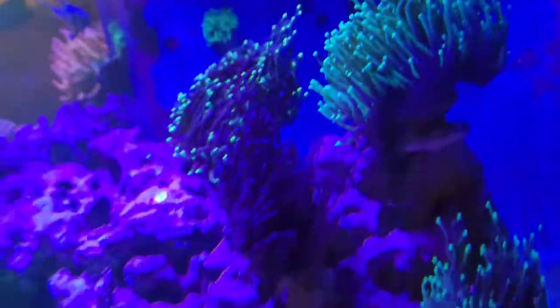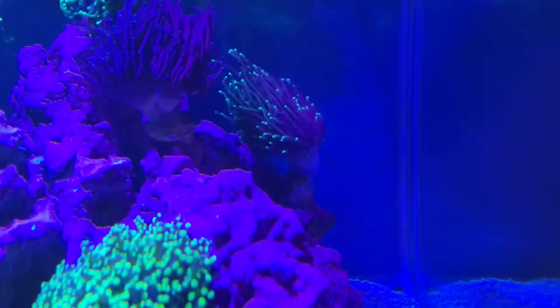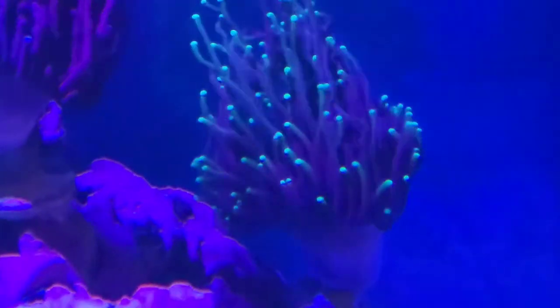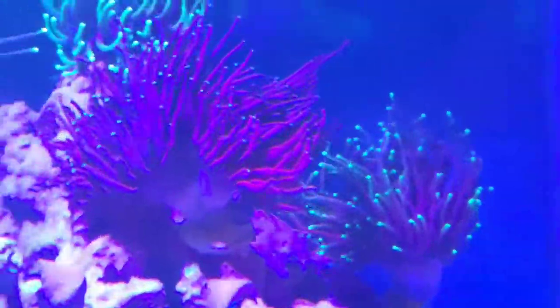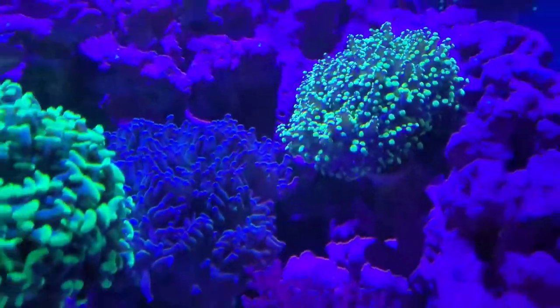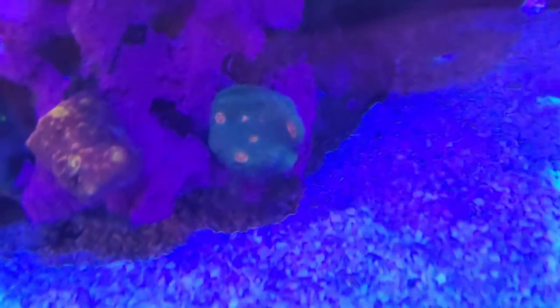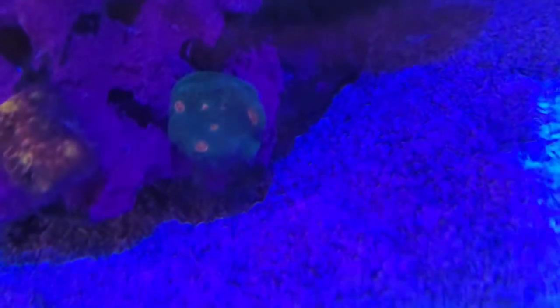Now I've got the nitrates under control, the corals are starting to color up a lot better because they were looking a bit pale. You can see they're starting to get their green back, so I'm quite happy with that. As you can see they're all starting to color a lot better now.